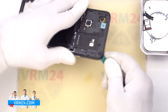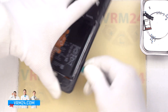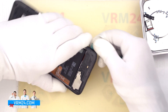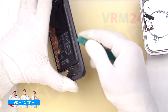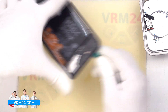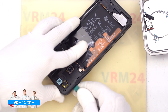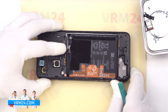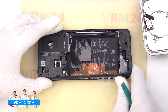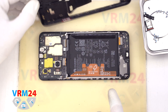We carefully go along the edge and unclip the clips, thus detaching the middle cover. There is no need to hurry or act forcefully so as not to accidentally damage anything. We can then remove the middle cover, carefully lift it up and turn it over. As we can see, on the middle cover we have contact pads, antenna transmission lines, and the fingerprint sensor.